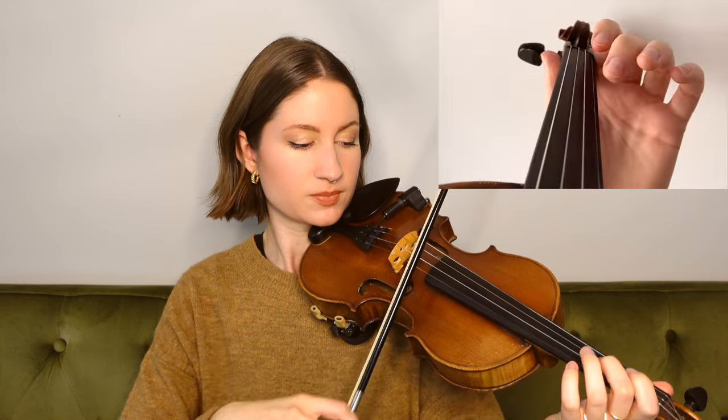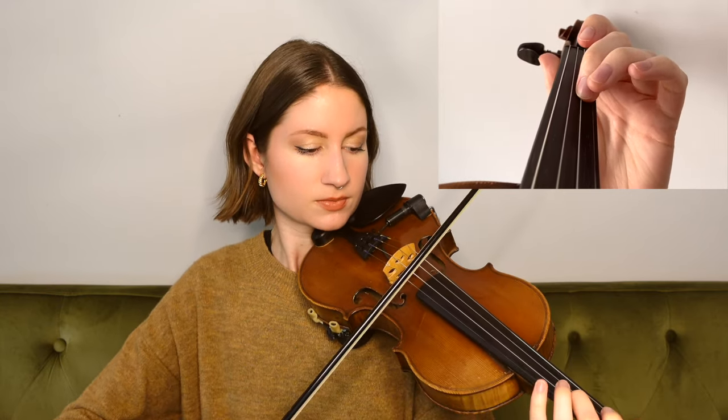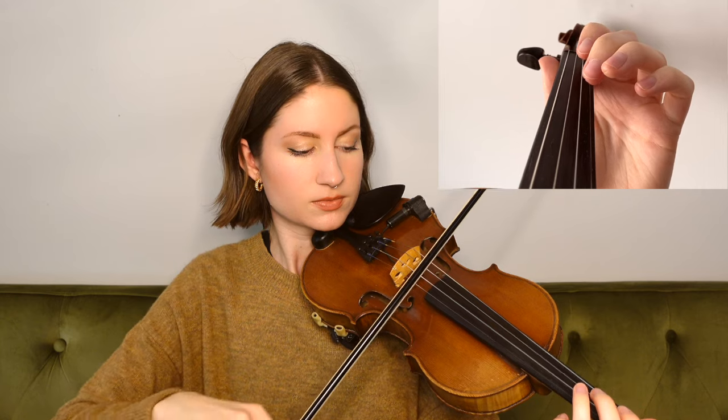Moving on to the next phrase, we're going to hop up to the open E string, and it goes like this, ending on open A.